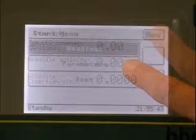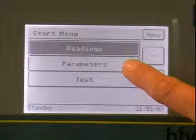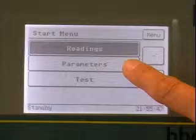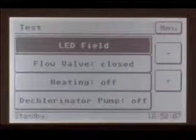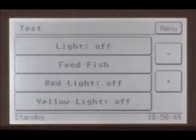There are three main menu points to choose from: Readings, Parameters and Test. The Readings menu contains the measured values and other detailed information. The Parameters menu shows the settings of the instrument and enables changes if necessary. In the Test menu, it is possible to carry out hardware checks to test the instrument's functionality.